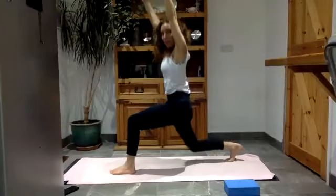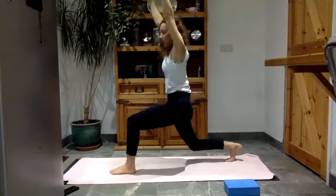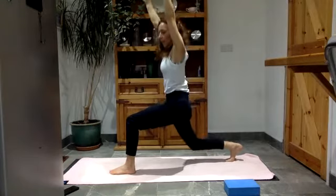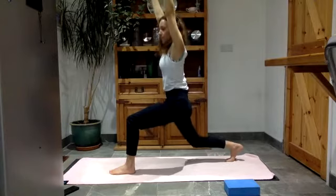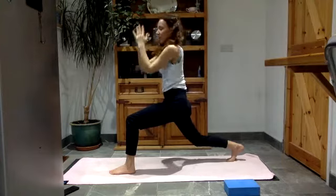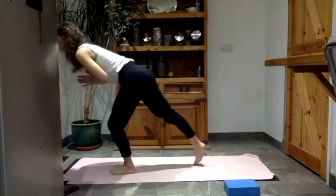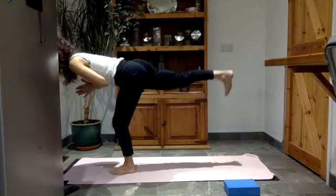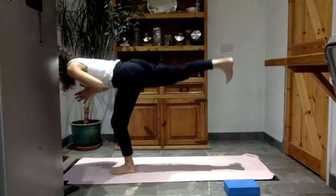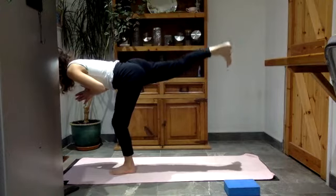Bend the right leg, tuck your tail, do little pulses here. Feel the hamstring of the left leg — push down into that heel. Bring your hands to heart centre, straighten into that back leg, take your body over your left leg, and lift your right leg up. See if you can do a few pulses — I know it's challenging. That left leg is really working to support you.